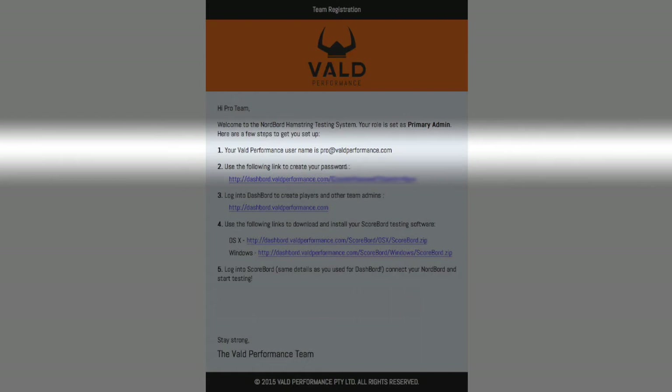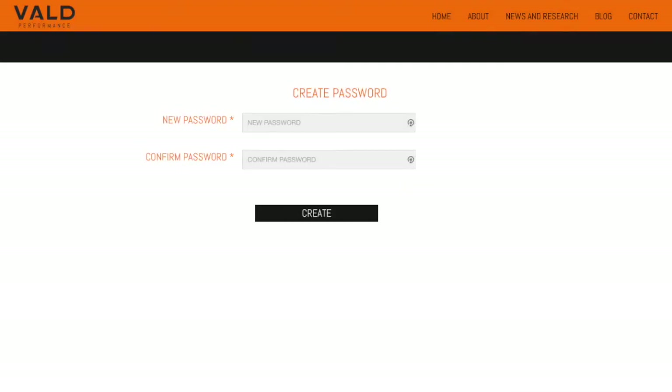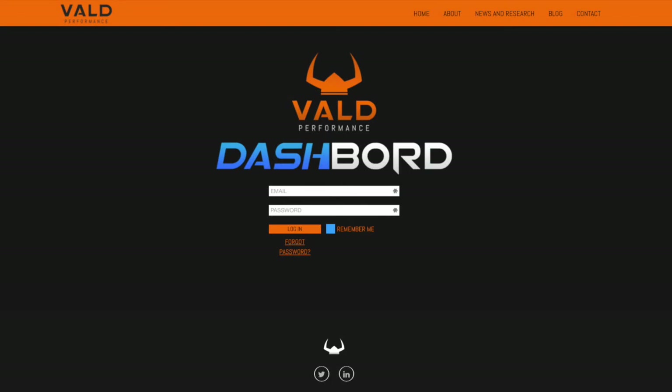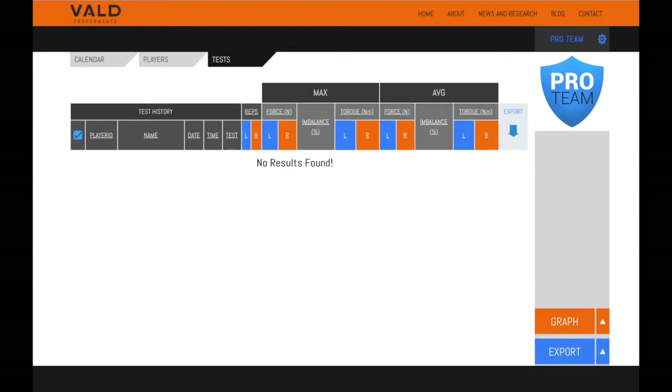Number one: on Dashboard, your email will act as your username. Number two: click on the link to create your password. Your browser will open and bring up the password creation screen. Enter your desired password and click create. This will load the Dashboard login screen. Use your email and new password to login. Once logged in, you'll see the list of all your team's tests — unsurprisingly, there's nothing in there at the moment.